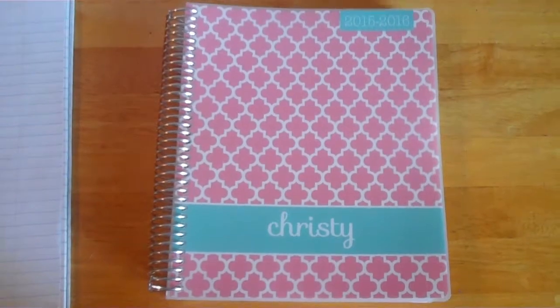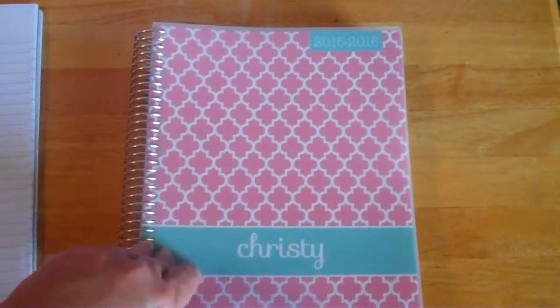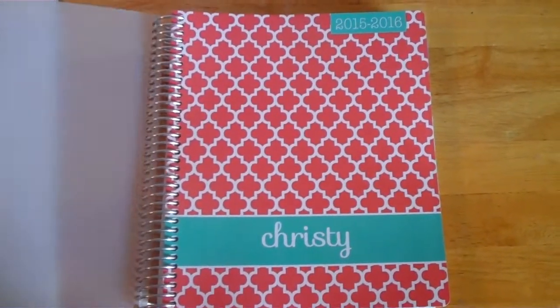I'm pretty excited — my Plum Paper planner came today, so I'm going to give you a walkthrough. I ordered this one; they come in a bazillion different designs, you can put monograms and change your name. If I wanted uppercase I could, but I kind of like the way this looked.